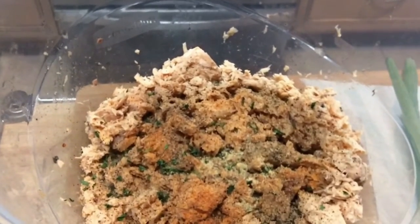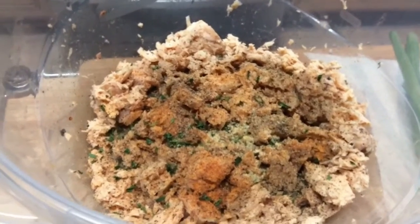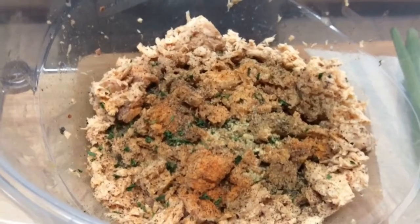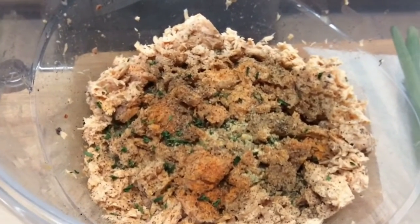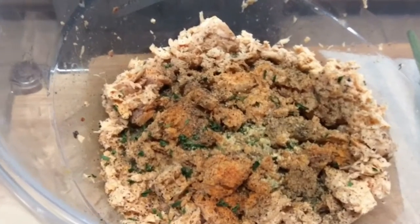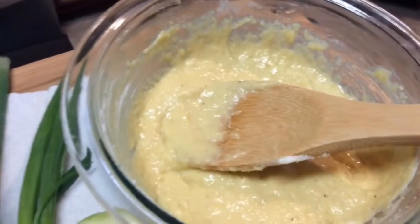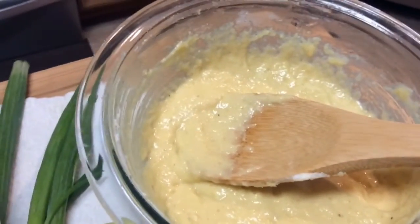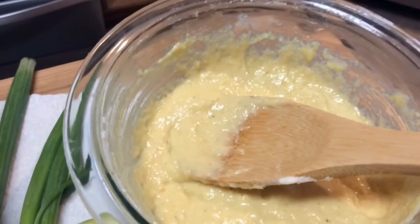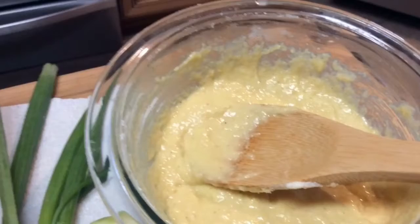The dry seasonings are: no-salt seasoning, creole seasoning, black pepper, parsley flakes, garlic pepper, garlic powder, and onion powder. I have all of this in the bowl, and this mixture is what I'm going to incorporate with my salmon. By the way, I drained the can of salmon.